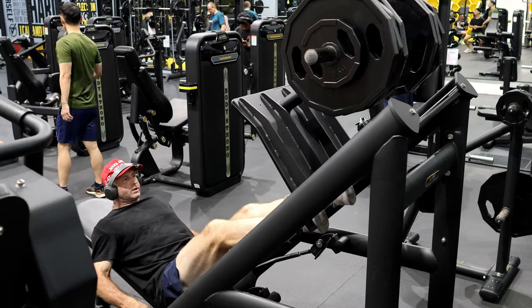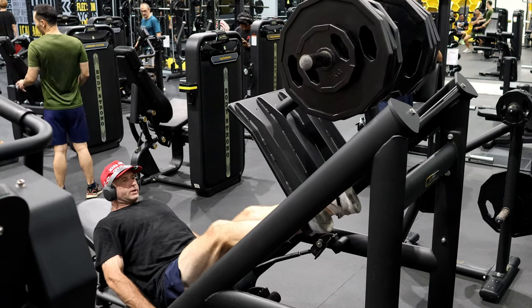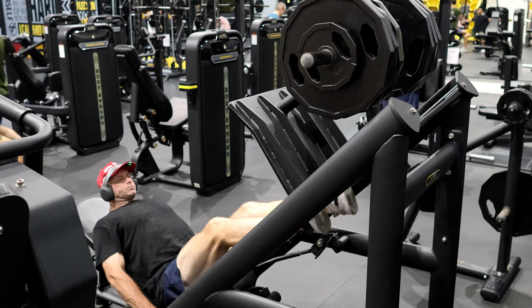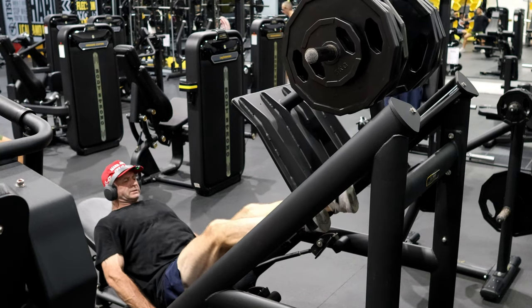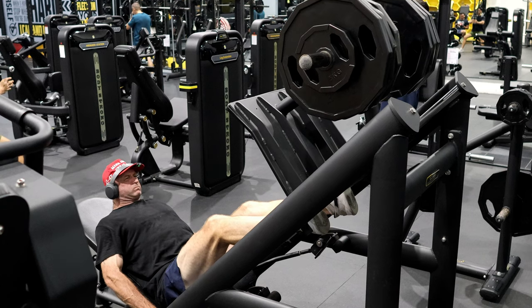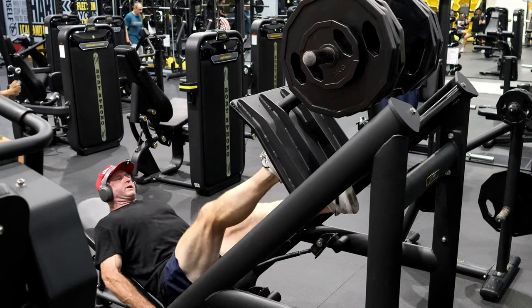I need to stop living next door to a smoker — I think that's really getting into my lungs. I can smell it every night. One more — hold it, one, two, three. Okay, that's enough.